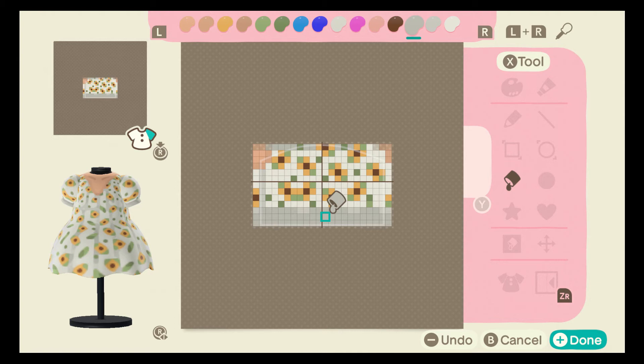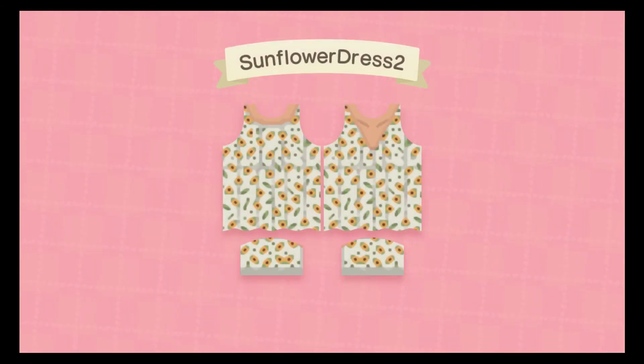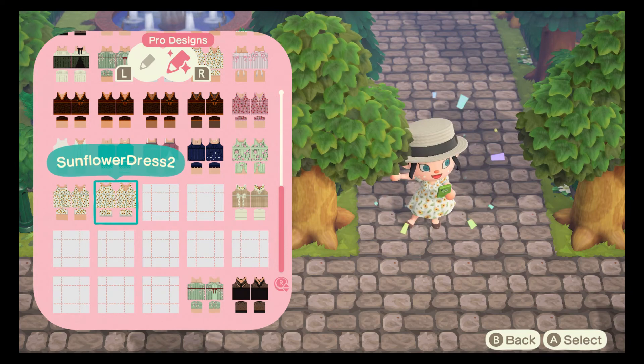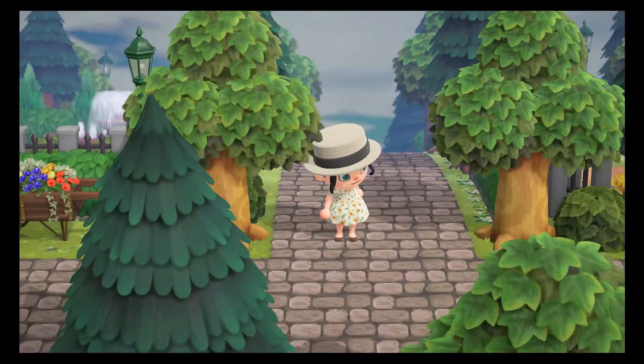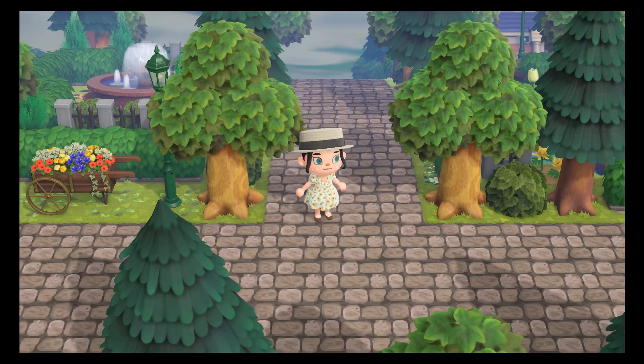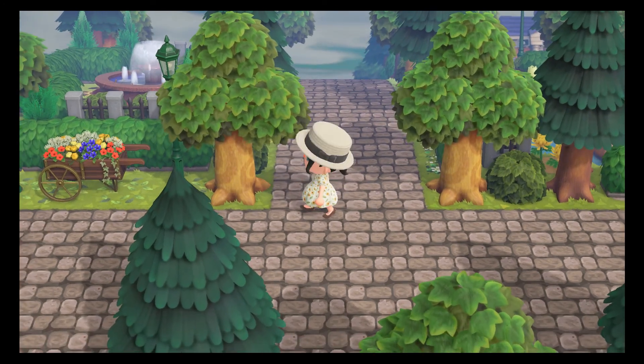That is how you can easily change any of your dresses from the longer dress style to the balloon hem. We're going to save that and I'll show you guys what it looks like — put that on, and there you go! That is a super quick and easy way to make a balloon hem.